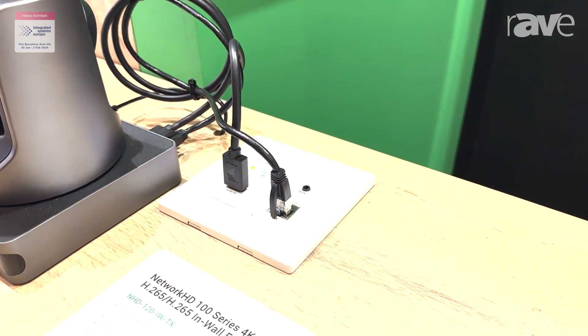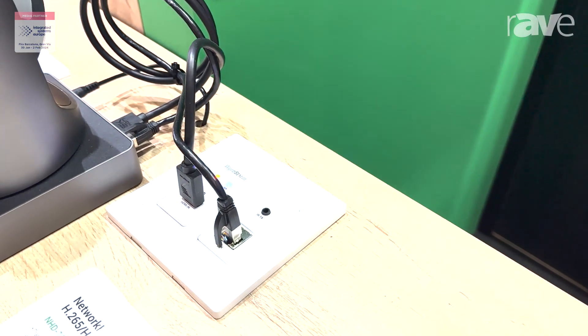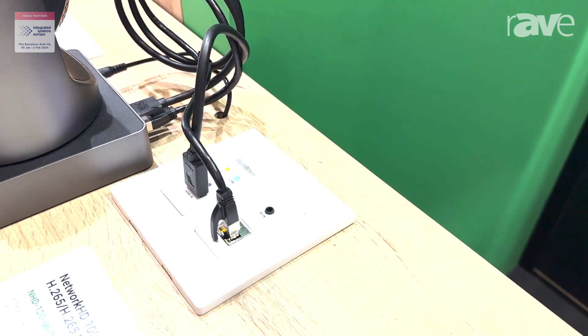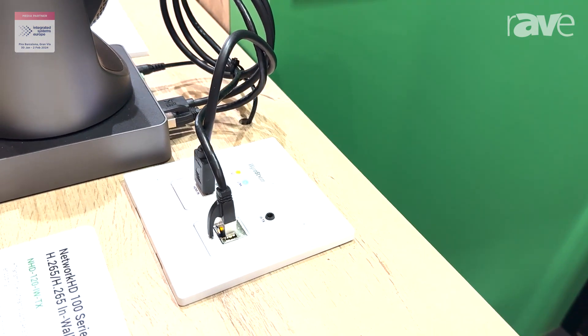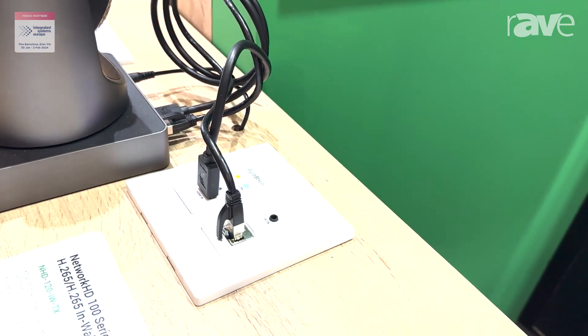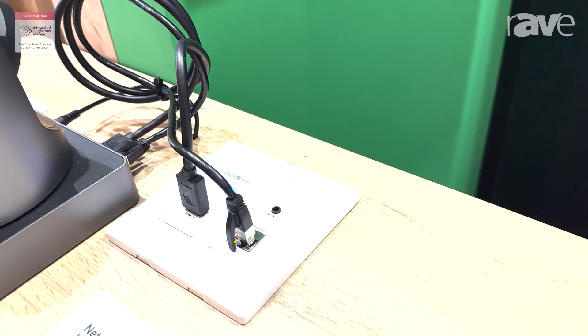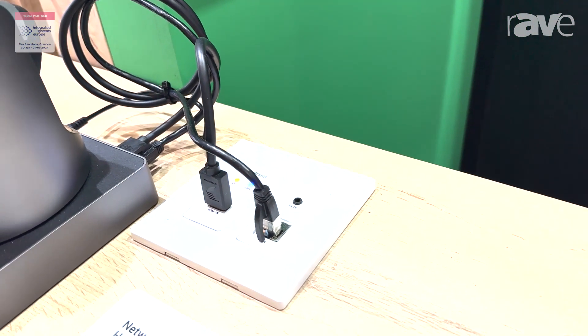You don't have to pull an extra LAN cable for your camera — you can feed it directly from this box. It's really convenient to connect a PTZ camera, get the HDMI input from the camera, and also get that camera online. These are all new SKUs available right now.